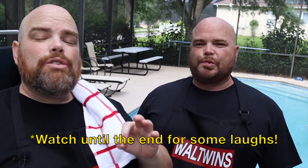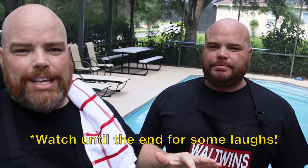Welcome back. If you are new to the channel, consider subscribing and hit the notification bell so you don't miss anything. We love to cook together, we love to be together, and we would love to have you with us all the time. But Brett, let's get into the groceries.